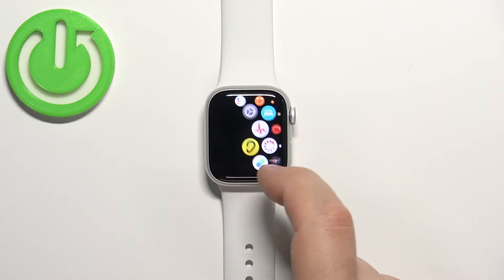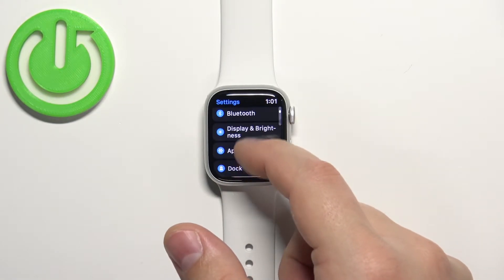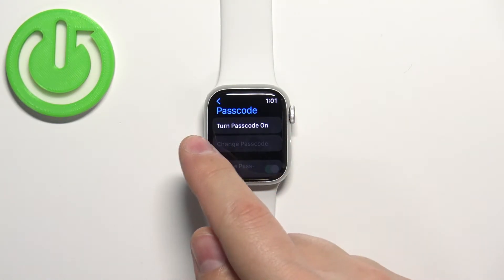Scroll through the menu, find the Settings icon, and tap on it to enter Settings. In Settings, scroll down and find the option called Passcode and tap on it. Here you have the option called Turn Passcode On.